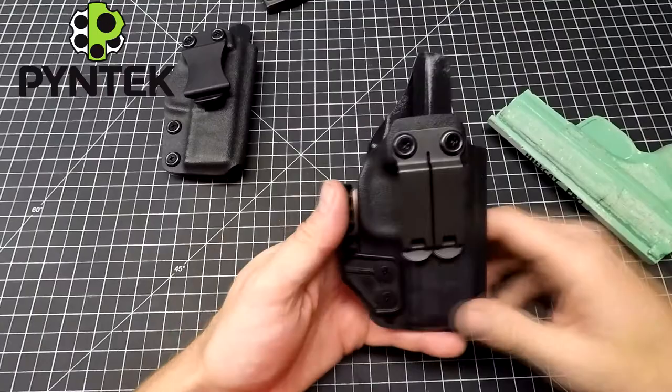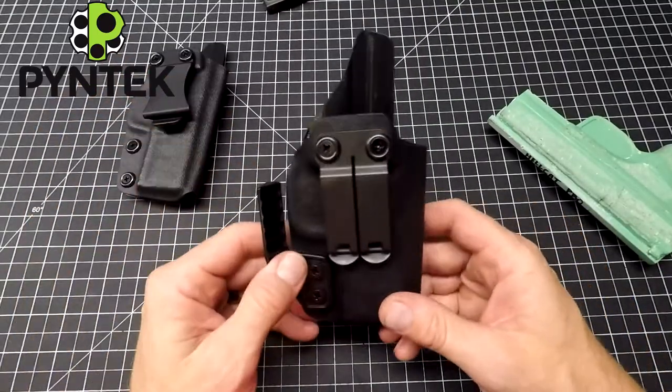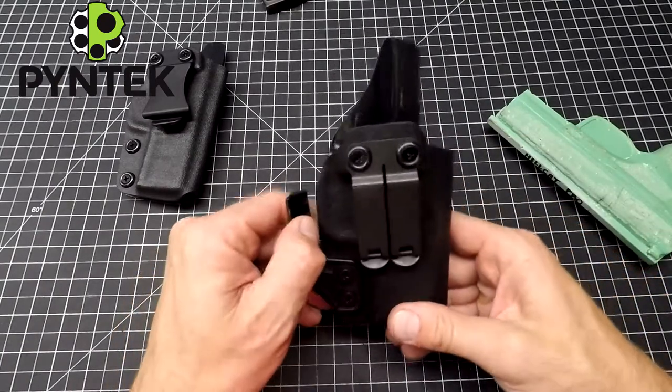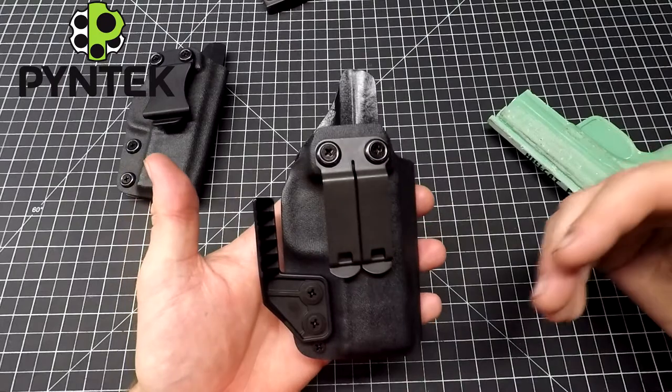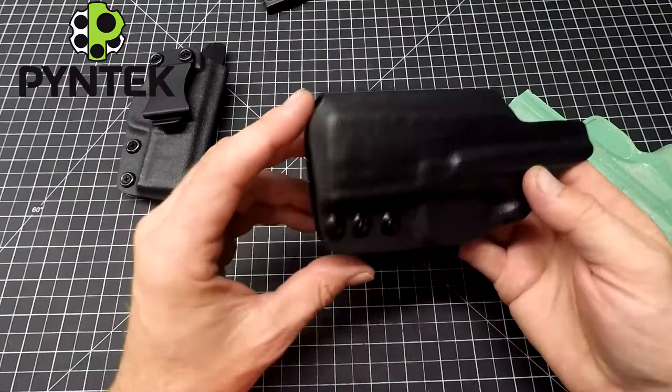Back to this one — essentially the same setup. You just got the Minoblock clip and the claw. And this one's set up with a straight cant, so this is going to be prime concealed carry. Probably a lot of people are going to order this for appendix carry for this particular setup.